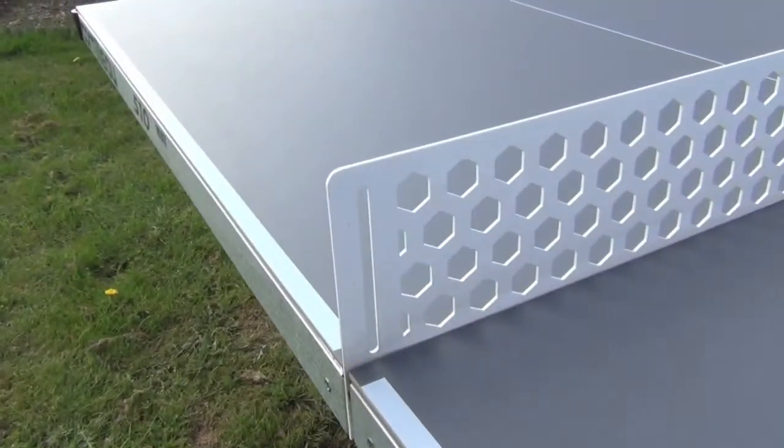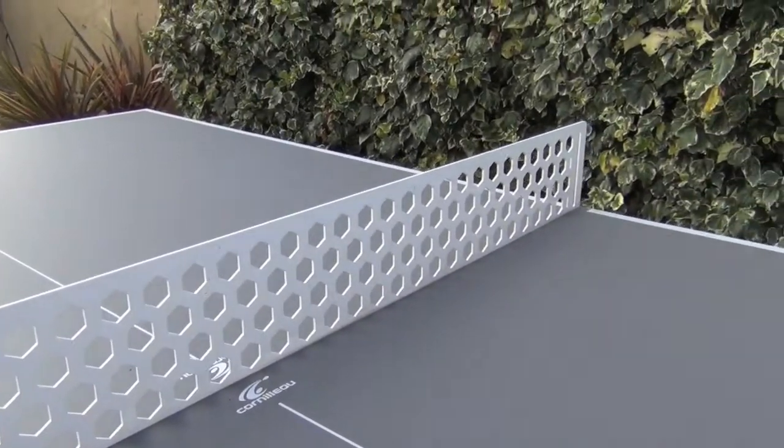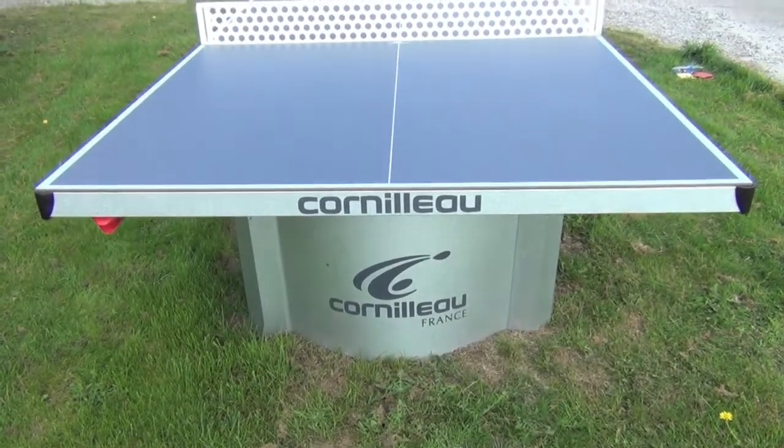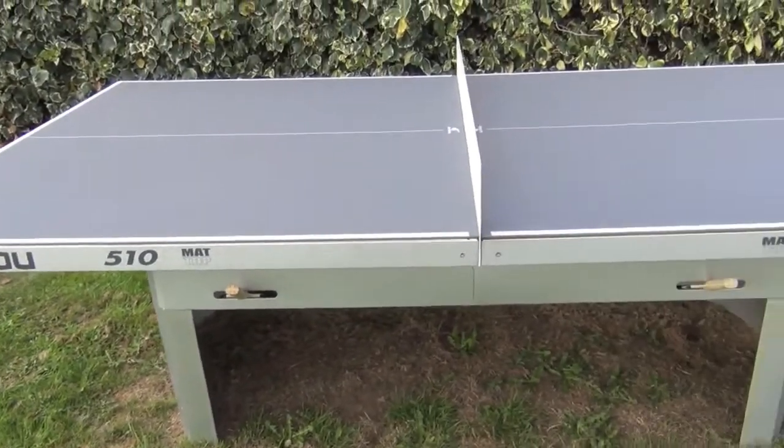The permanent net is rigid, made of metal, and stays in place all the time and cannot be easily removed by anybody misbehaving. The 510 has a matte top finish to the playing surface which reduces the shine from the sun.